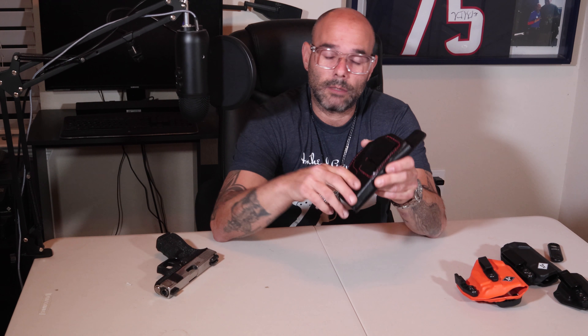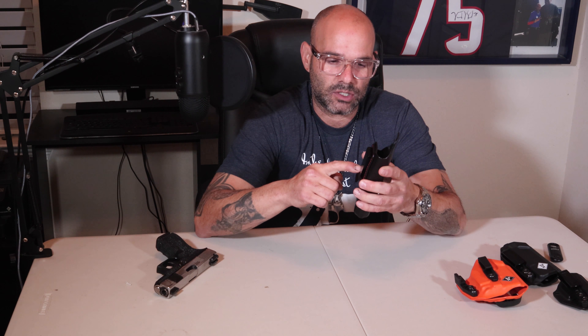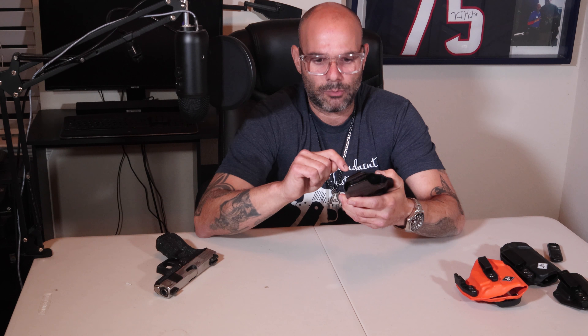The clip on it is very durable. I've been just recently carrying appendix — I've never really been comfortable carrying appendix, I always carried three to four o'clock. But I've been wearing this for about two weeks carrying appendix, and I'm going to tell you, it's very comfortable. I'm very surprised that I took to the appendix that good for a couple weeks with this holster. It never gave me any problems in the two weeks I wore it.